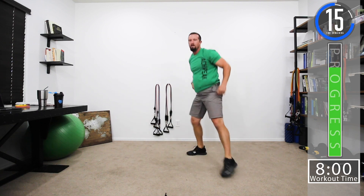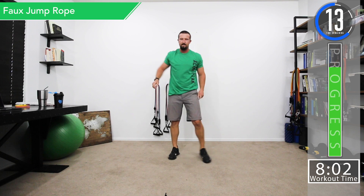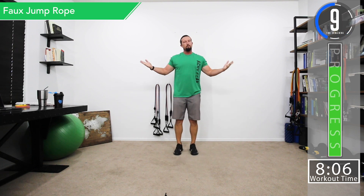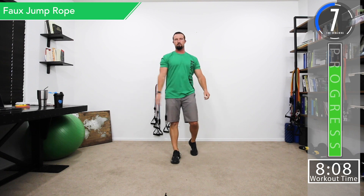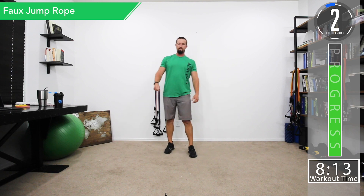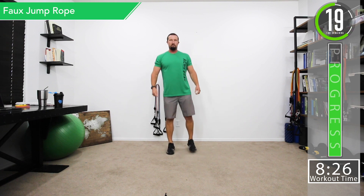Next is jump rope — like we're jump roping but without a rope. You can use a real jump rope if you want. You can do alternating feet or both feet. If you can't jump rope, alternate calf raises. If that's too tough, just do both calves at the same time.